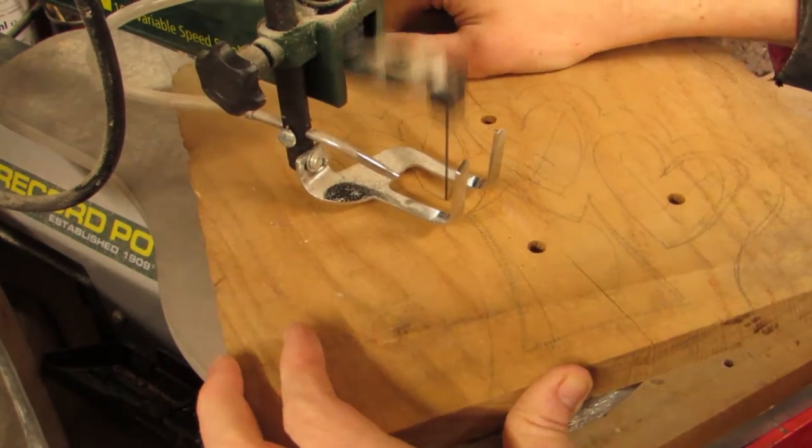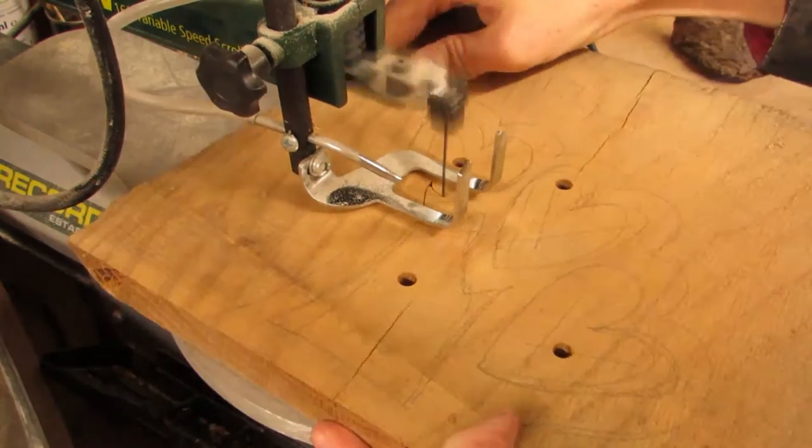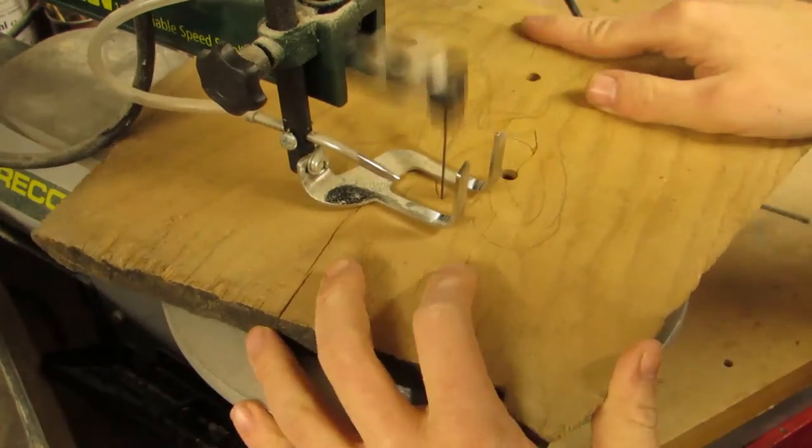This is the thickest and also hardest stock I have ever cut on the scroll saw. And I have to say that I'm pleased with how the new saw performed. Otherwise, I imagine one heart or another would have been broken in the process.